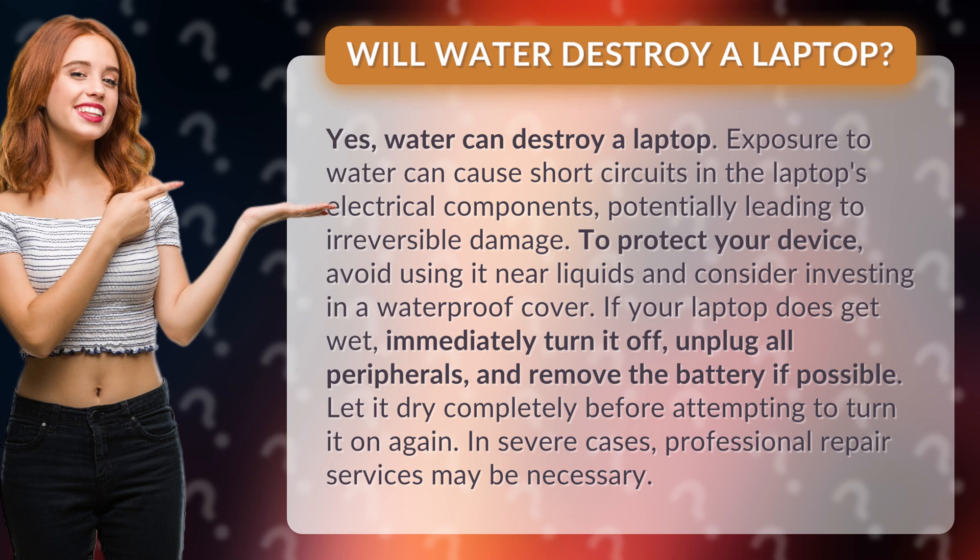To protect your device, avoid using it near liquids and consider investing in a waterproof cover. If your laptop does get wet, immediately turn it off, unplug all peripherals, and remove the battery if possible. Let it dry completely before attempting to turn it on again.